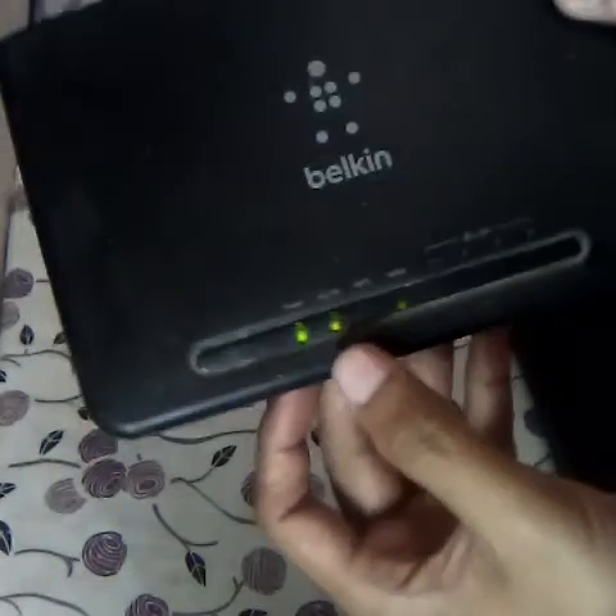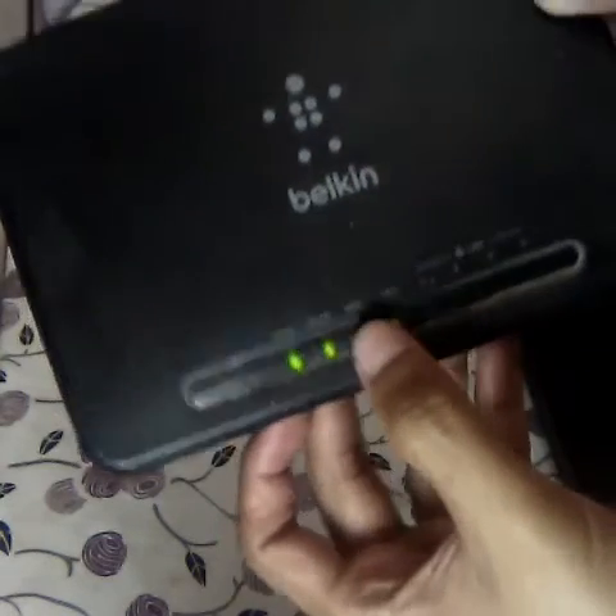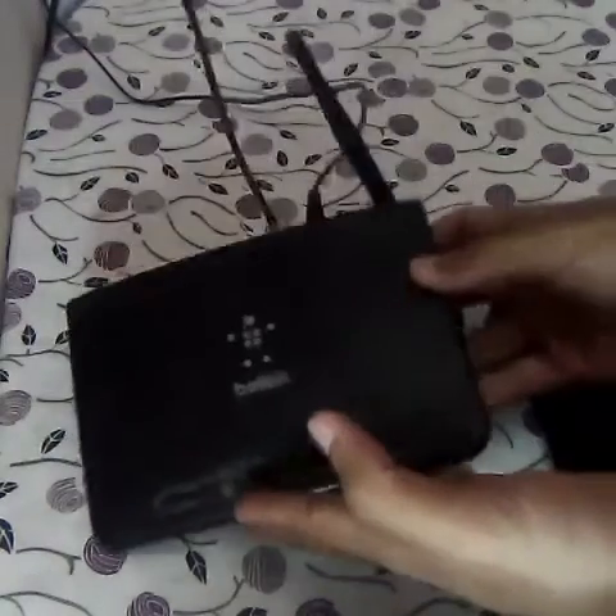Let me show you the WPS. You can see here — this is the WPS option, and there is also a button for WPS. This is the button, which is called the WPS button. So this modem supports WPS, so you can connect.